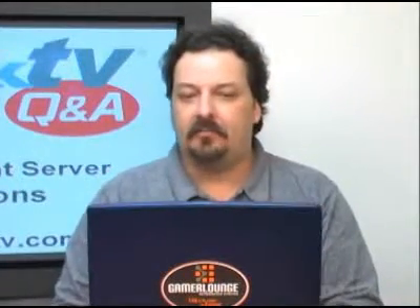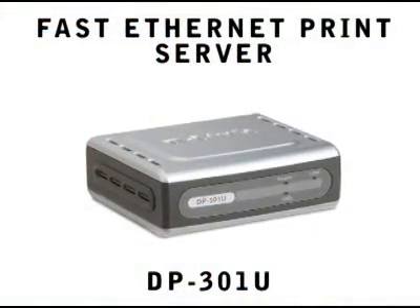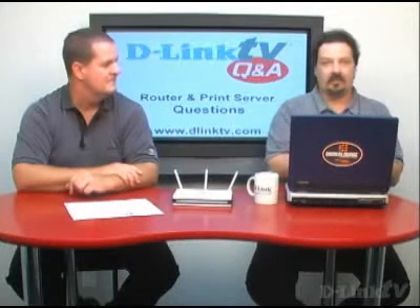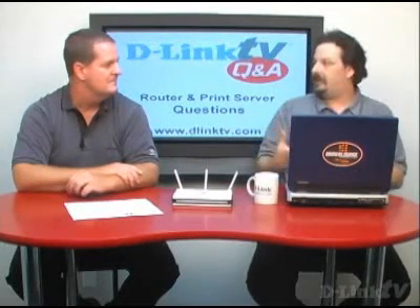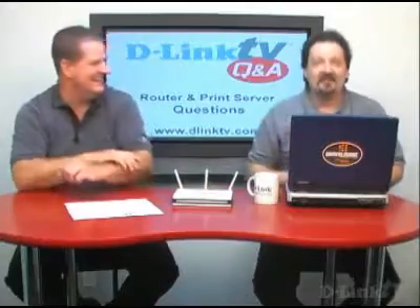Michael in Brewster, Massachusetts asks how he gets his Mac running OS X Tiger to connect to his DP301U, which is a small one-port USB print server. He did go on to say that he can ping the print server — it just doesn't show up as a print server to the Mac. The print server is on his network and has an IP address, which is why he can ping it. The problem is that the operating system isn't communicating to the print server.